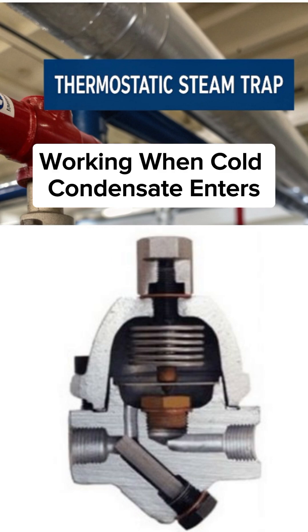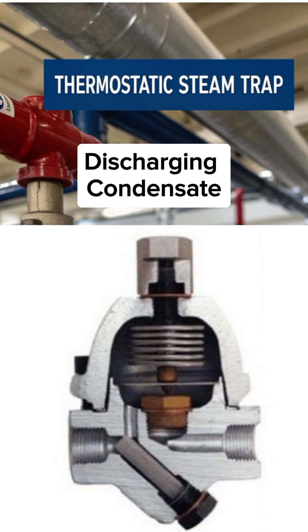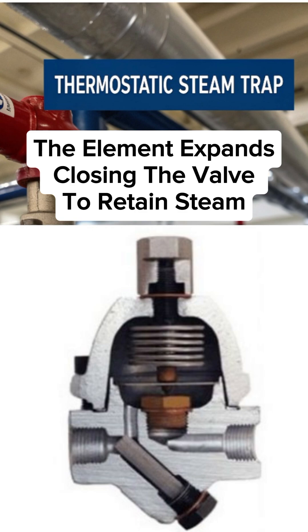Working: When cold condensate enters, the element contracts and opens the valve, discharging condensate. As steam approaches, the temperature rises and the element expands, closing the valve to retain steam.